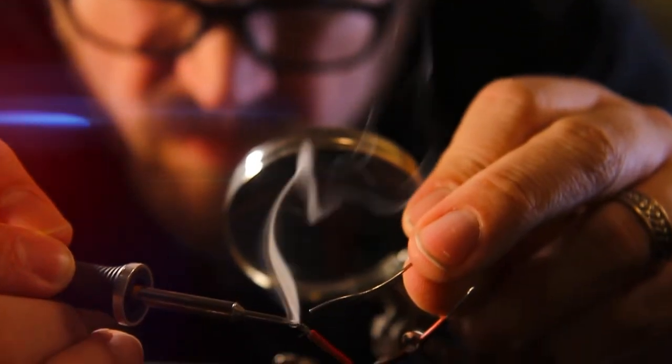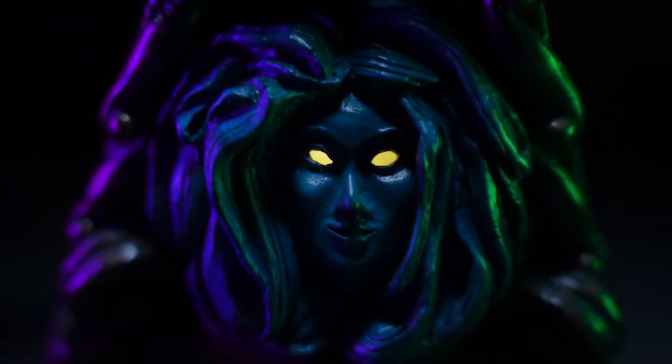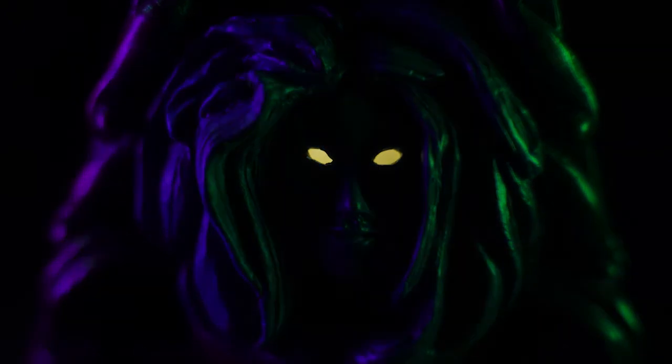With the decoration of the chair well underway, it is now time to bring it to life with lights and sound. So join me next time as I add the electrical components to the Mansion Chair.